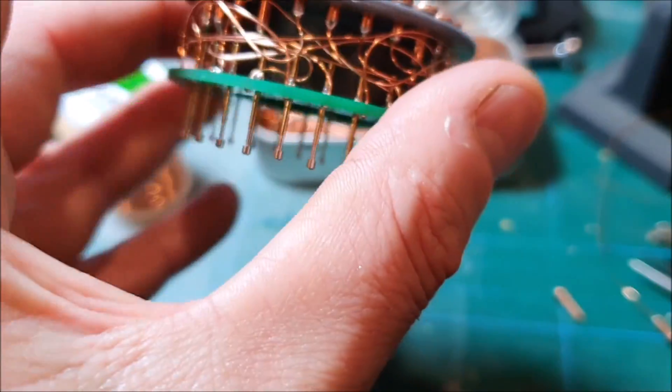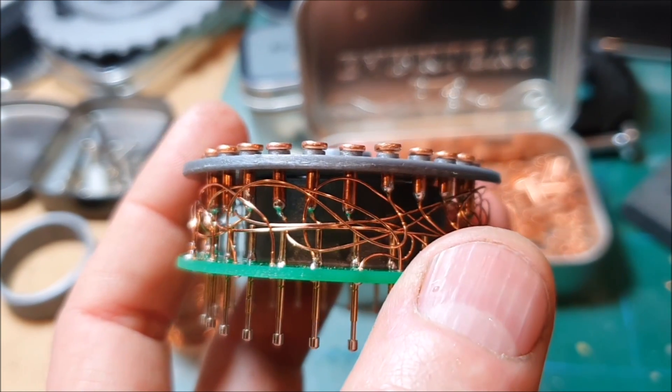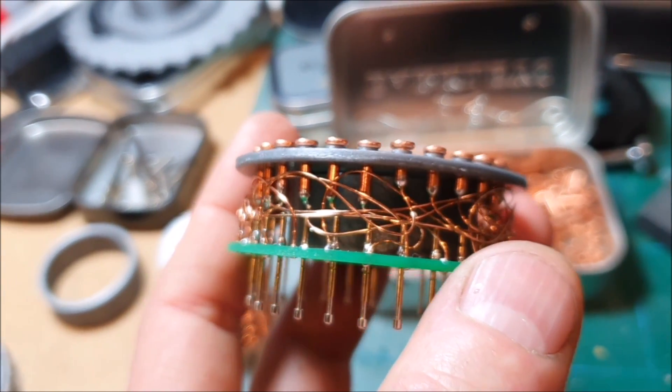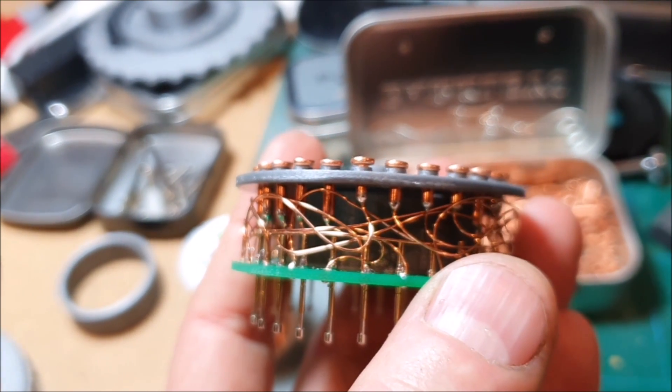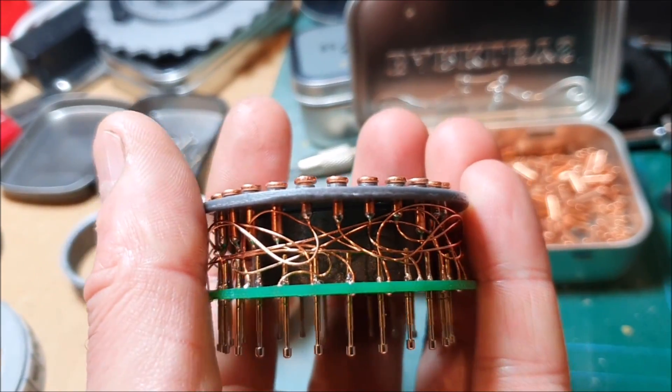And you can see, sort of in there, those first few rivets I didn't cut down, and you can see it's very close to the pins. So the later ones I've been cutting down to make them less likely to short out.